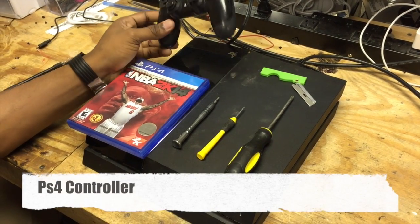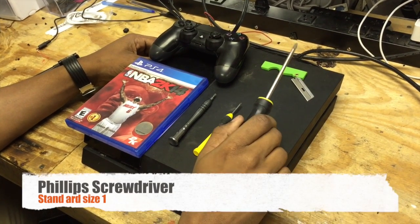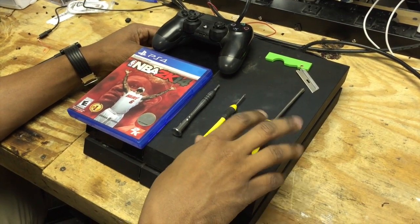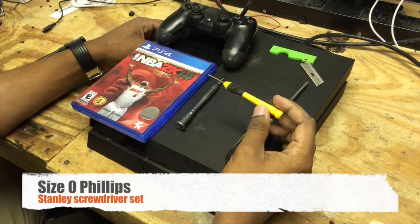The controller, obviously, to test it. We're going to need a razor blade. We're going to need a normal, just standard, smaller Phillips screwdriver, normally used for desktops and that kind of thing. A size 0 Phillips screwdriver — you can get these in a Stanley kit from Walmart for like $5.